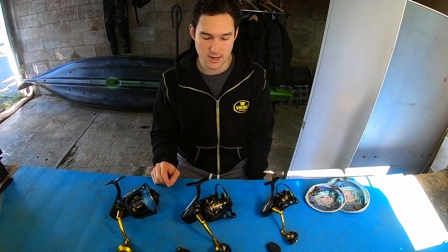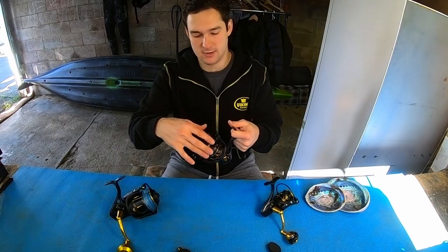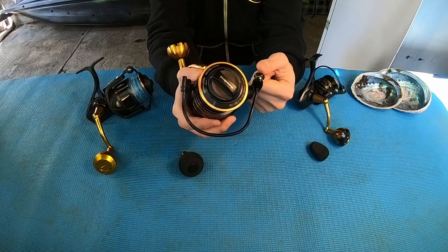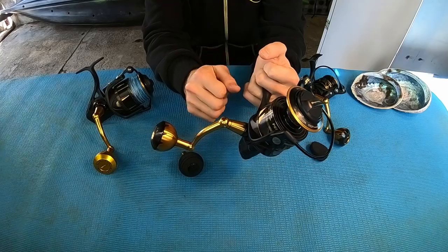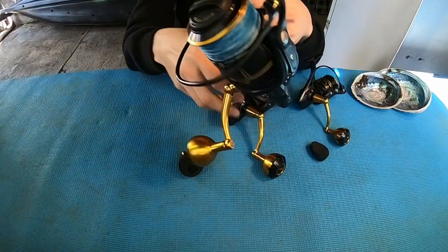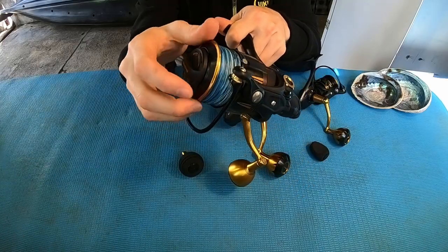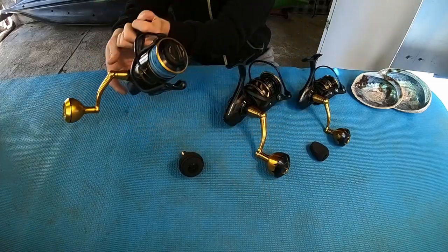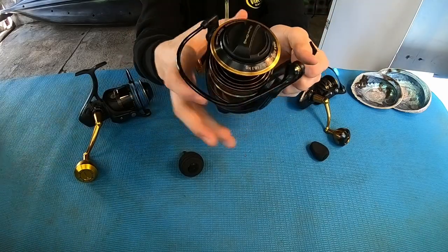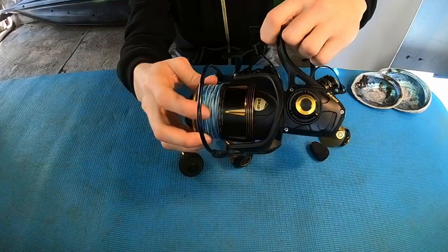Another feature I really like is that these new reels have a lighter minimum drag setting. The max drag is the same as on the Slammer 3, however on the live setting there is much less drag. That's really good because if you're live baiting and there's resistance on that minimum drag, when a fish comes to grab your live bait it's going to feel that resistance and spit the bait. On the Slammer 3 there's still quite a bit of resistance at minimum, but on the Slammer 4 it moves very easily down to that lower setting — that's going to make a world of difference for live baiting.